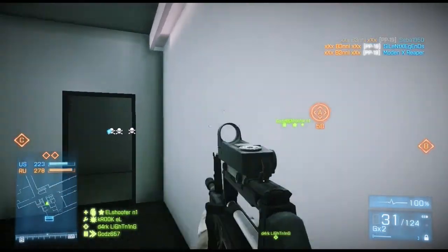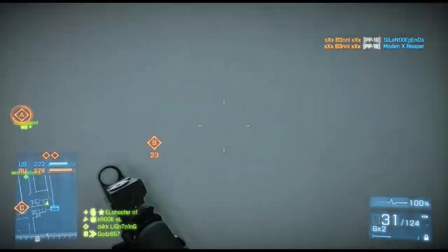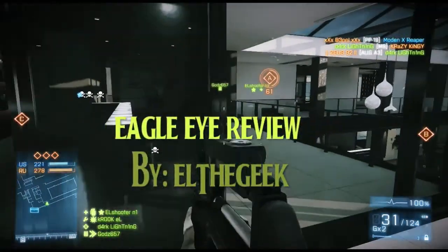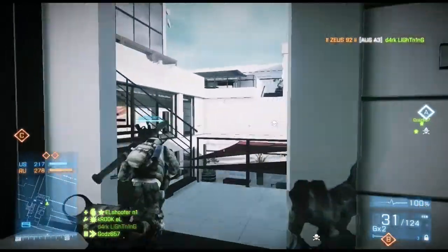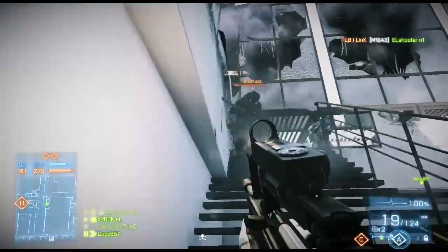Yo, what's going on folks, Eldageek back once again, this time with a video that has been a long time coming — my final Part 2 for the Eagle Eye review.